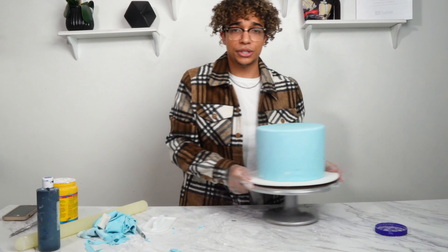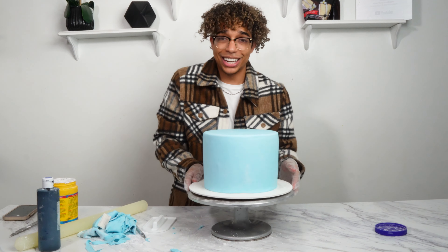Now you have a fondant cake — it was super easy to do and it looks flawless. Now I'm going to show you the second method. So let's take this off — let's say we hated it. All we're going to do is cut it off and it peels right off. The only reason I don't like this method is the edges aren't as sharp as they could be. This time we're going to do the paneling method.